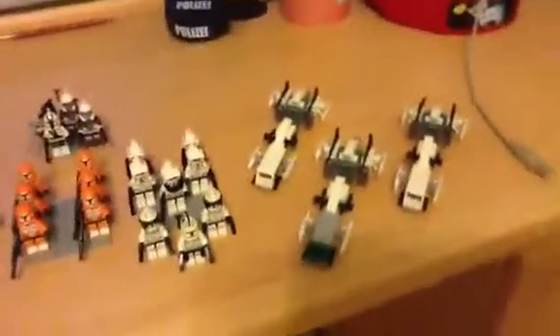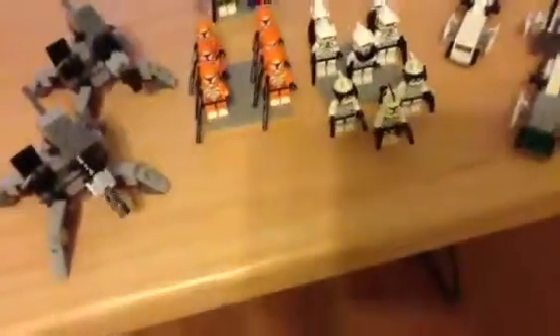Once you sell all of that, you're going to be left with probably like 100 — maybe 80 bucks. With that 80 bucks, you buy some more sets. You sell them again, and you double your minifigs.